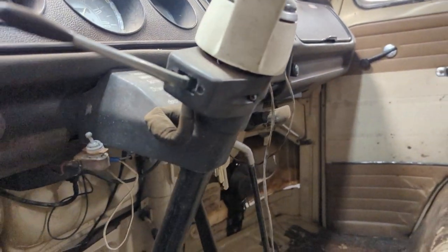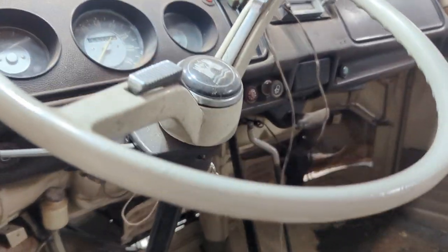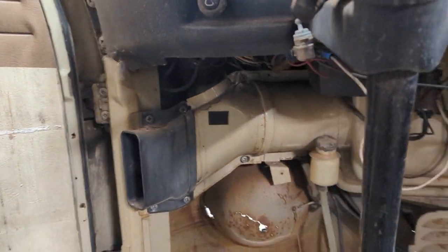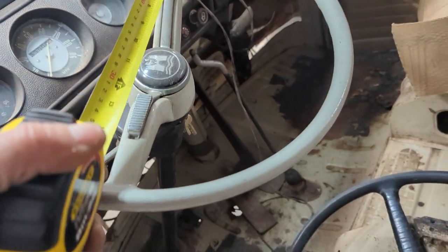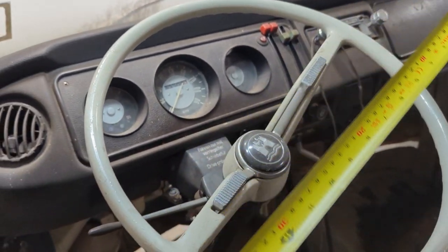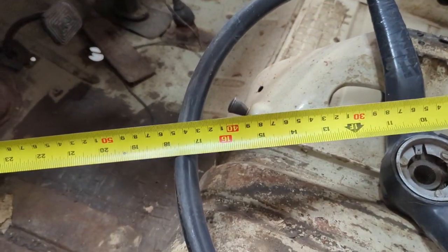I'm just going to do a little bit of footage so you guys can see, and you can tell me if this is bus stuff or Bug, because I really don't know. It looks to me like bus, but this is a Beetle steering wheel. The difference is the Beetle steering wheel is about 16 inches in diameter, while the Bus wheel — excuse the filming — is closer to 18 inches.